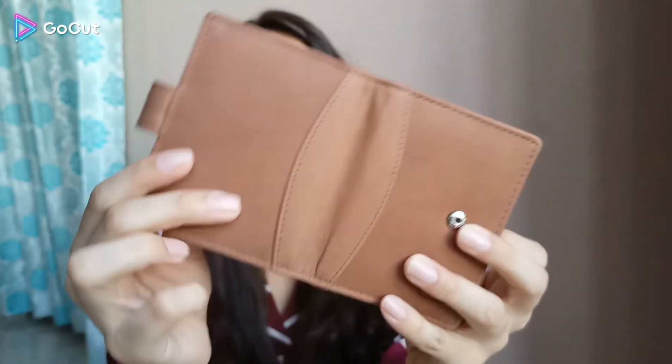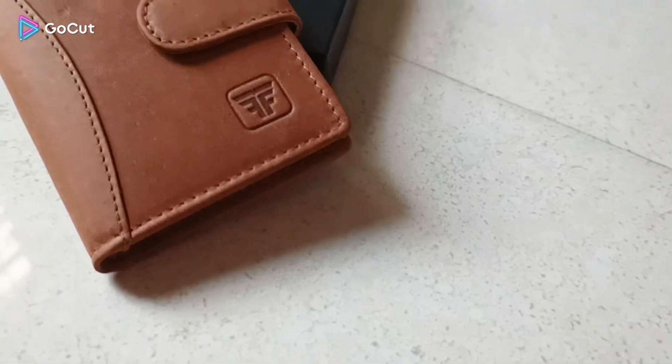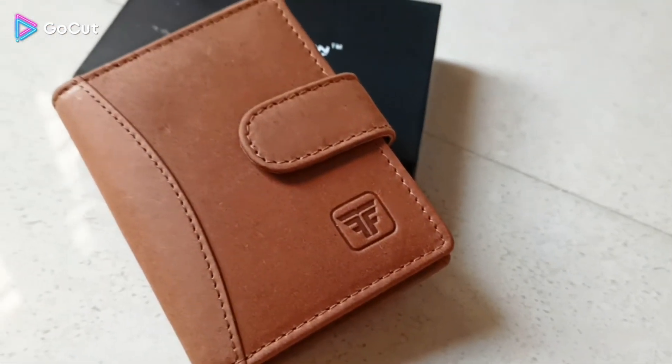Quality-wise it is very good. Look-wise it is very stylish and amazing. You can buy different colors based on your liking.